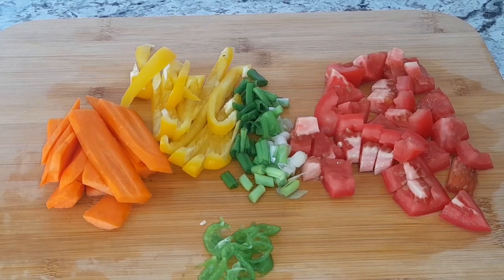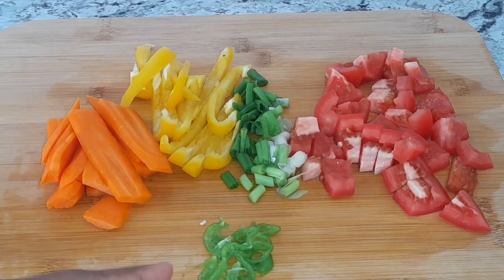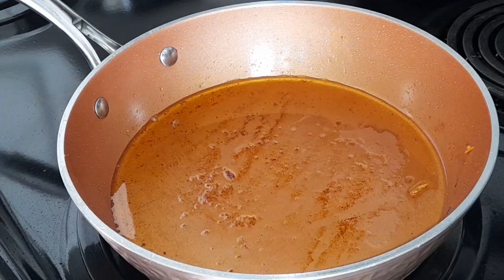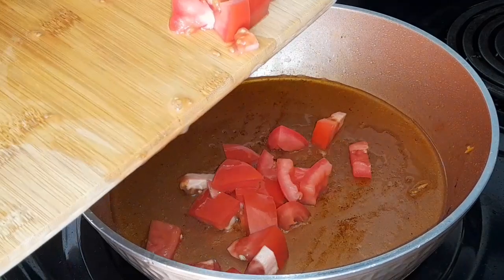I'll place them in a separate container until I'm ready for them. Here I have my seasoning — I have tomatoes, scallion, hot pepper, habanero or scotch bonnet, bell pepper, and I have carrots. I'm gonna go ahead and place these all in my pot.